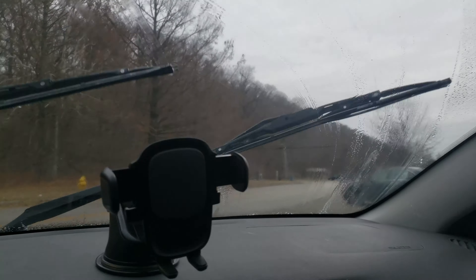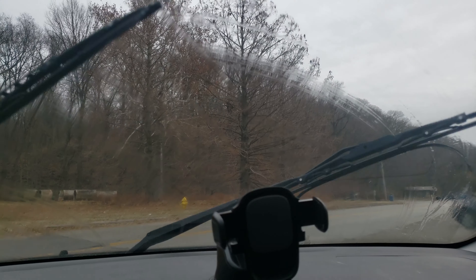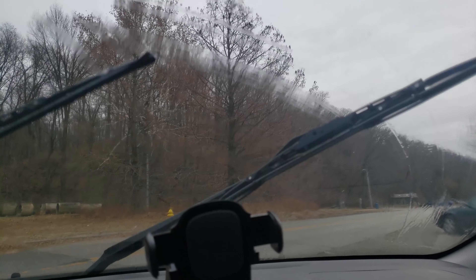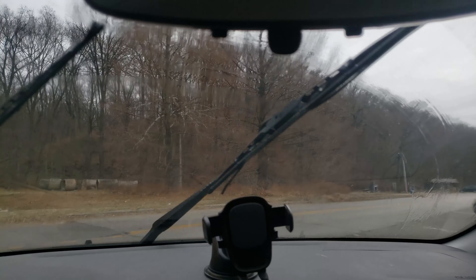Oh wow, mom, what's wrong with your windshield wiper? It's like a whole piece is breaking up. Mom, let me fix that for you.